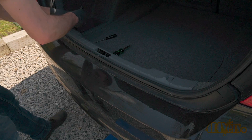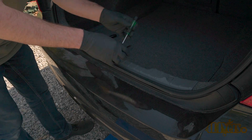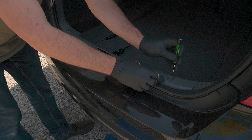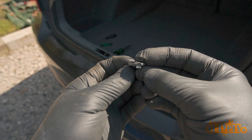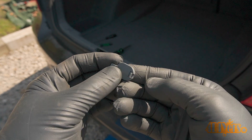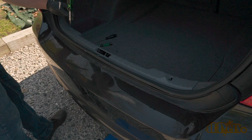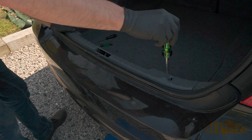Using a small standard screwdriver, remove the two plastic clips at the top of the rear trunk trim. These only disconnect from one side. As you can see, there is a snap clip on one side and a tang on the other side — there are only two. With these removed, this will expose two Phillips screws which need to be removed as well.